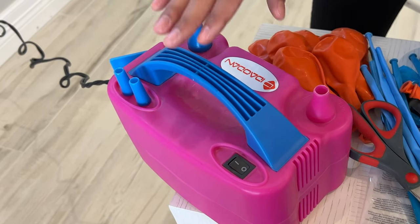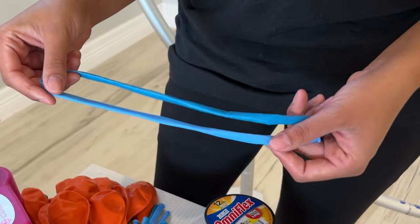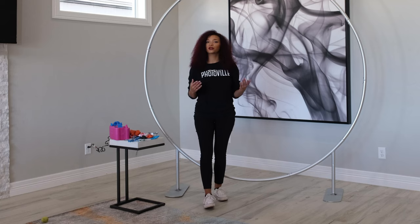When using balloons at your event, there are a few key items that you need to have on hand. We have a balloon pump that we got on Amazon, scissors, glue dots, fishing line, and we also have 220s — or you can also use ribbon.